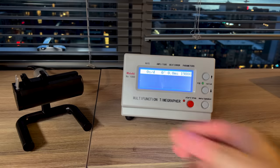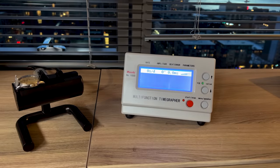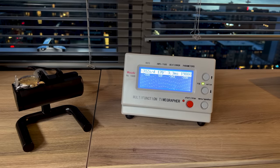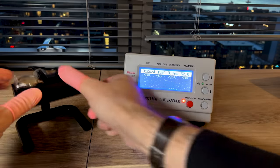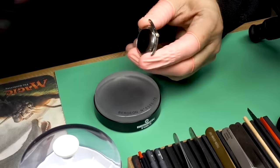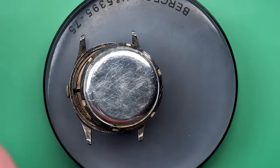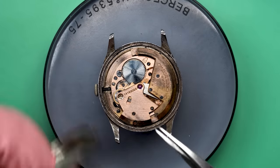I bought this watch off eBay listed as not running well. Let's put it on the timegrapher and see how it does. It is not running well — minus 312 seconds per day is the rate, which is really bad. The amplitude is 155 degrees, which is very low. We would hope that to be well up into the 200s for a watch of this age. Our primary concern is making sure it runs correctly, and then we'll look at the aesthetic aspects.